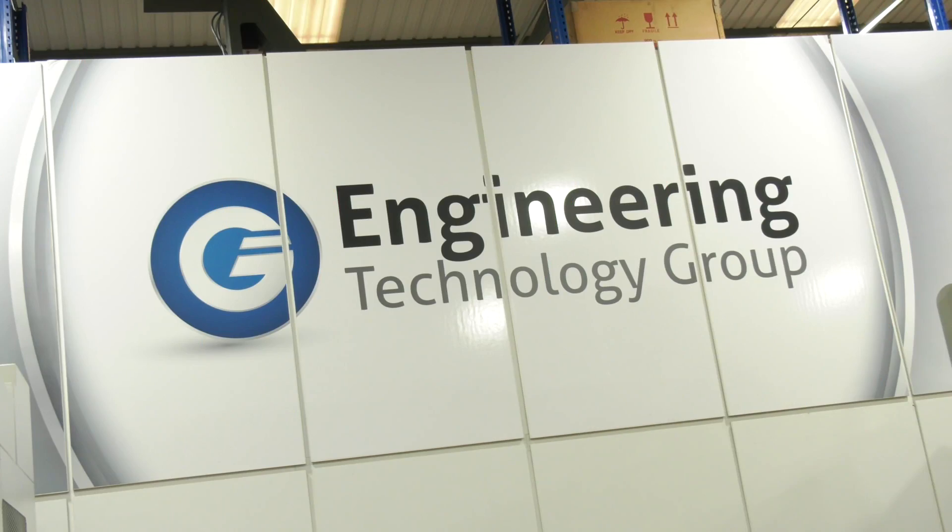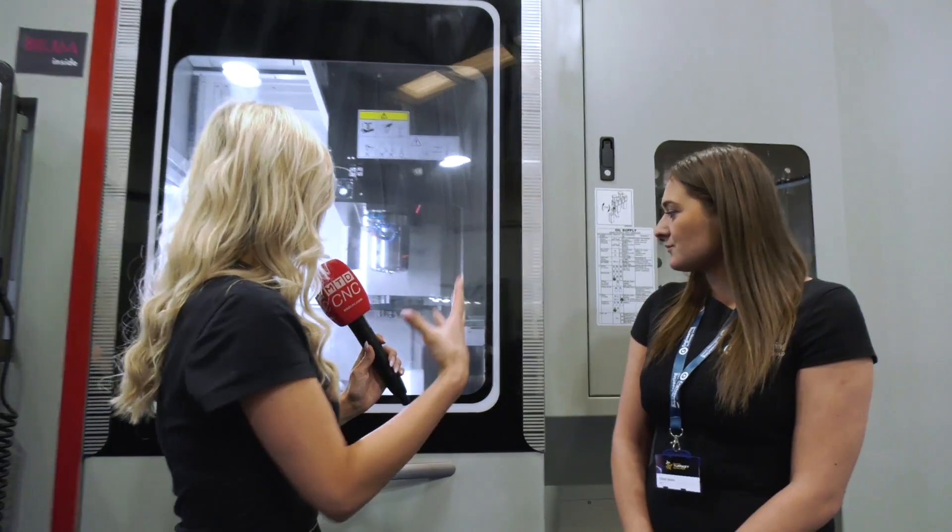We're standing in front of the Quaser machine. Chloe's here to tell us all about this machine, so talk us through the benefits and the application.